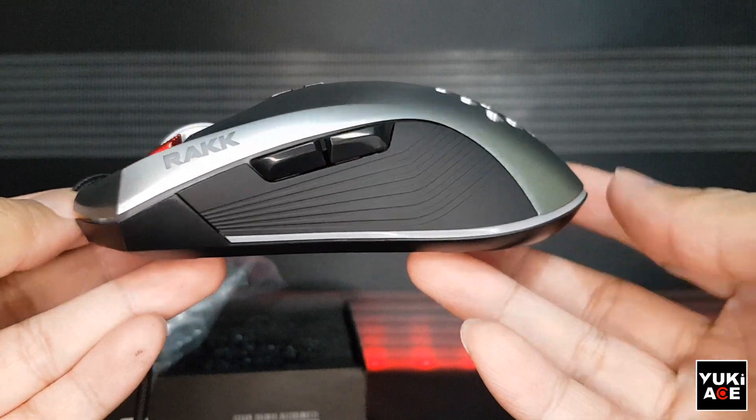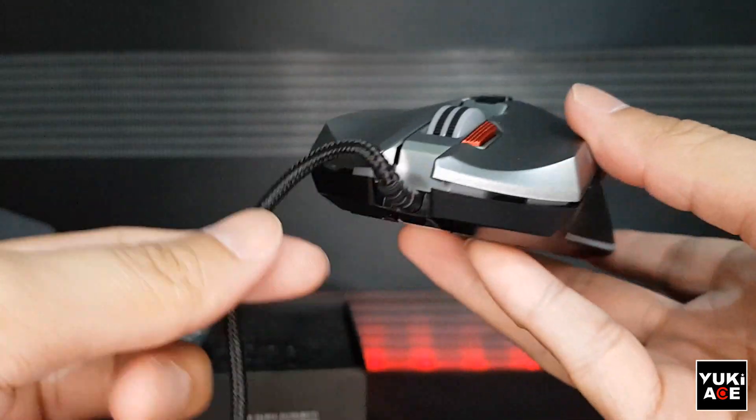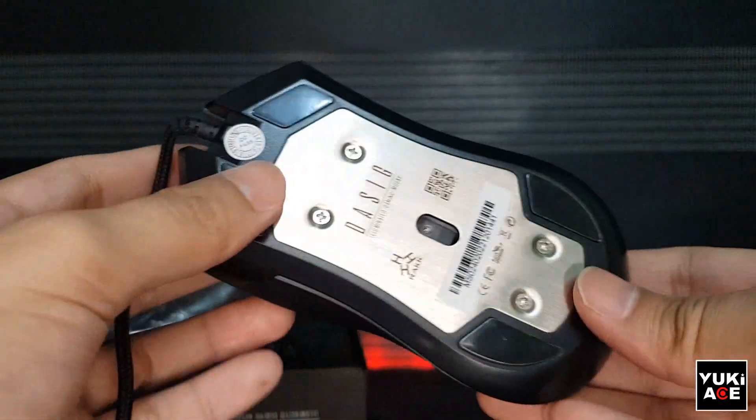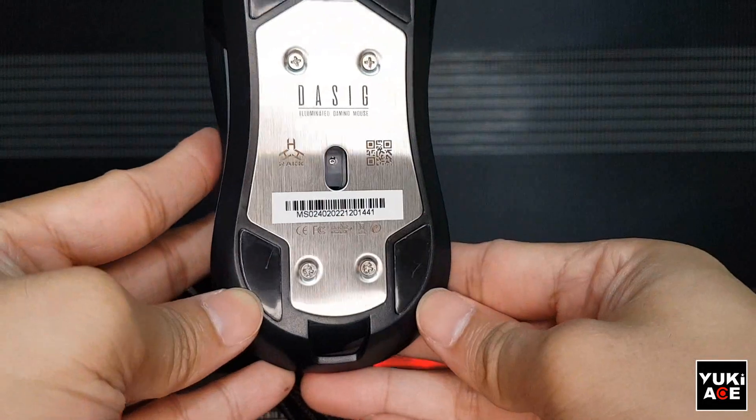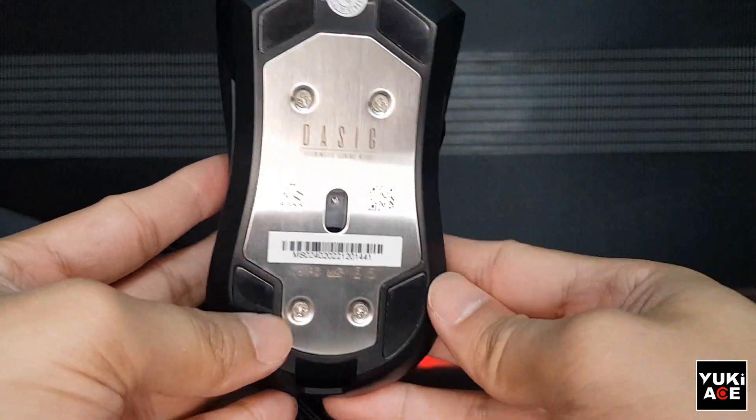The sides have a matte rubber coating. Just be careful not to rub alcohol on it as it might wear out or crack the coating. There's an actual metal plating below the mouse, which makes it pretty neat.